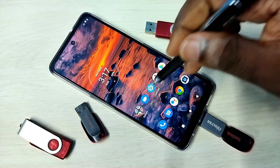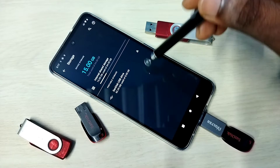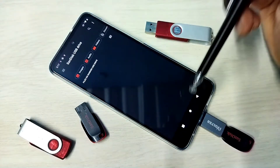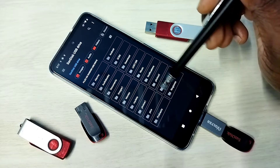Then go to Settings, then go to Storage. You can see this phone has detected the pen drive — SanDisk USB Drive 8GB. Tap on that. Now we are seeing the folders from this pen drive.